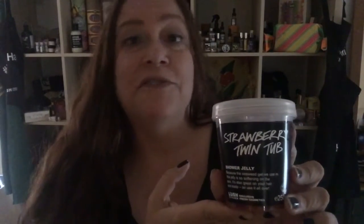I would give Strawberry Twin Tub a four out of five rating. It's fragrant, it's pretty to look at, and it's hard to find, so getting a fresh one is really nice. That's the Strawberry Twin Tub jelly from the Lush UK Kitchen.